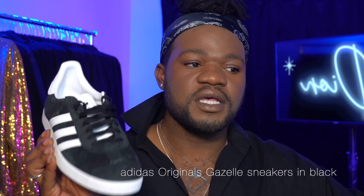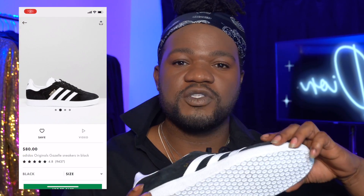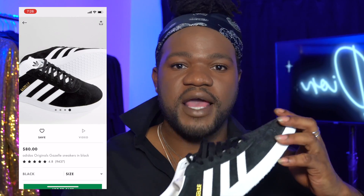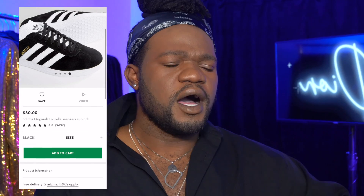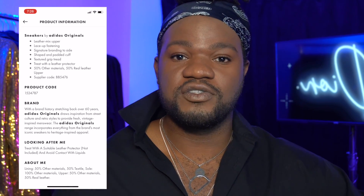So today, the first shoe that I'm going to show you is the Adidas Original Gazelle sneaker in black. This shoe I got from ASOS.com. This is a nine and a half and I bought it for about 80 bucks. I've seen these shoes a lot and I've actually ordered them maybe twice — in periwinkle and also in white. However, when I got the shoe in my hand, it was actually too large.